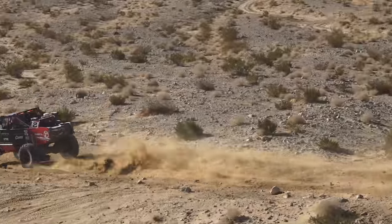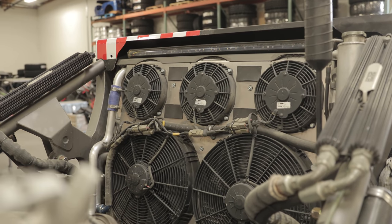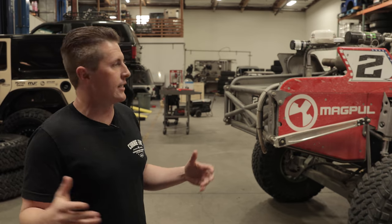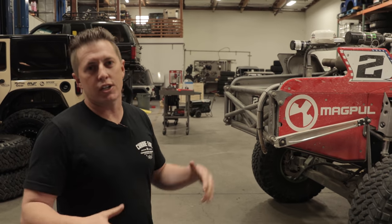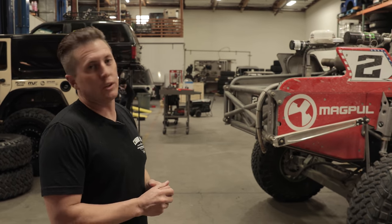From there we run a CBR radiator in the back — the engine oil temp cooler is mounted to the radiator as well, giving optimal flow. We don't have a lot of room in this thing, so getting all the structure and cooling to work out is tough, but pretty stoked on how it all came together.